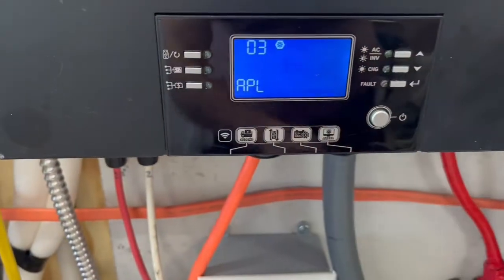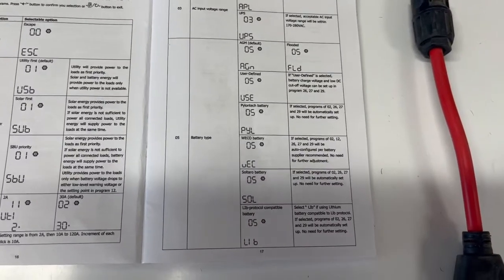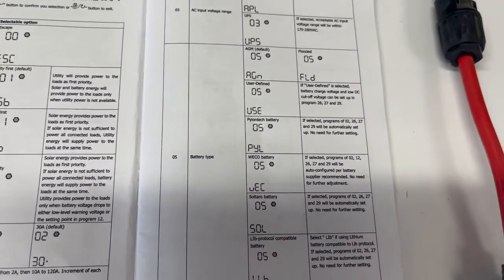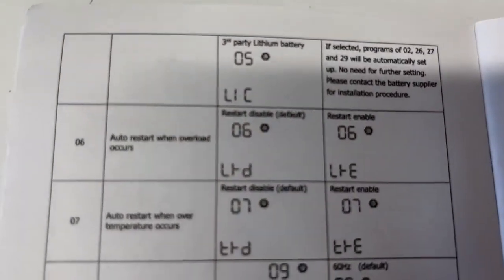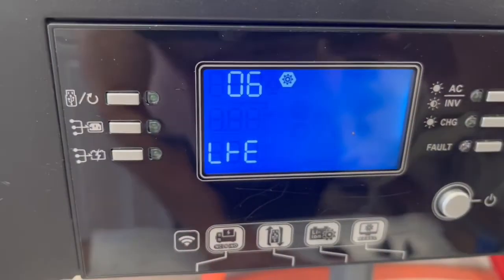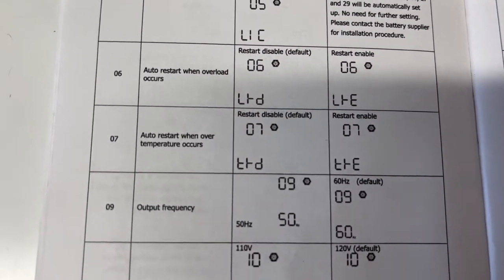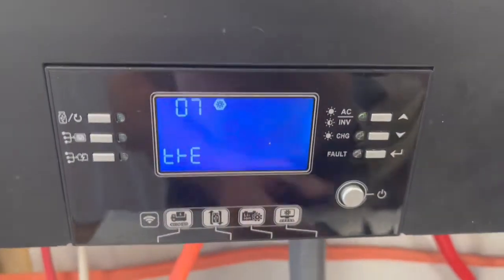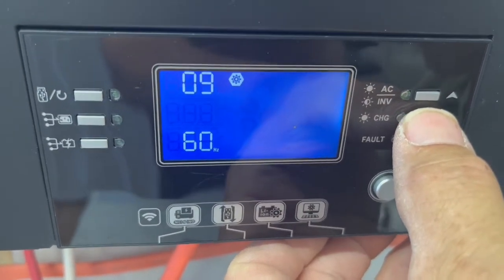On our battery choice, we have our different types of batteries for number five — we have this set up as AGM. Number six is our auto restart, and we have that enabled. Number seven is our auto restart when over-temperature occurs; we also have that enabled. Number nine, we have that set at 60 hertz for North America.